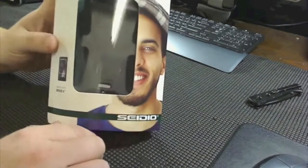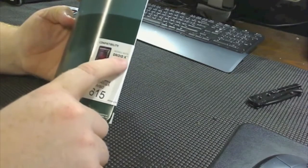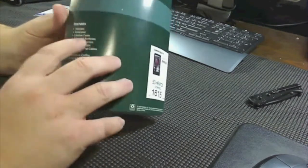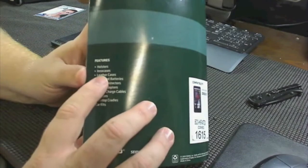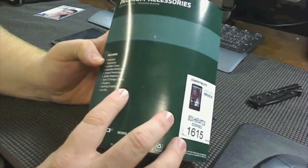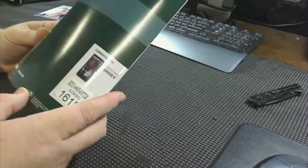This is the package — this is what it looks like when you get it. On the back here, it says it works with Motorola Droid X compatibility. This is the combo. In here, the features include a holster and the Inno case, and other cases in the batteries — oh no, that's a list of what they sell. It says features — why would they put features in the list of everything they sell?